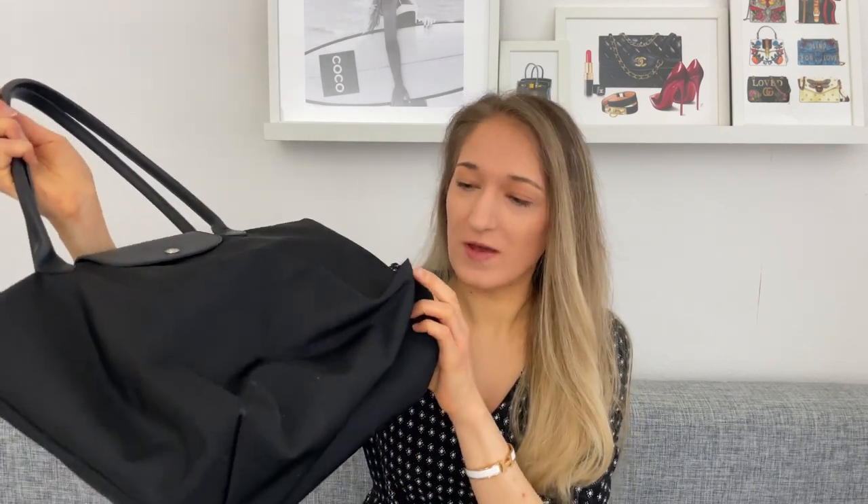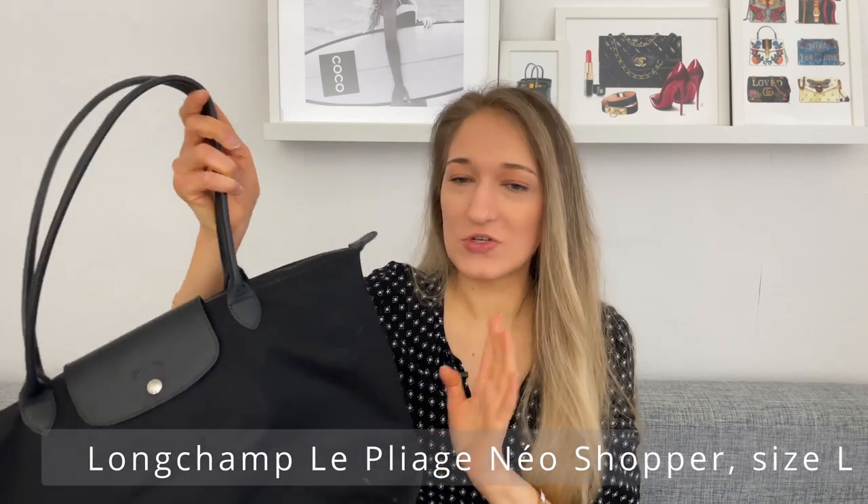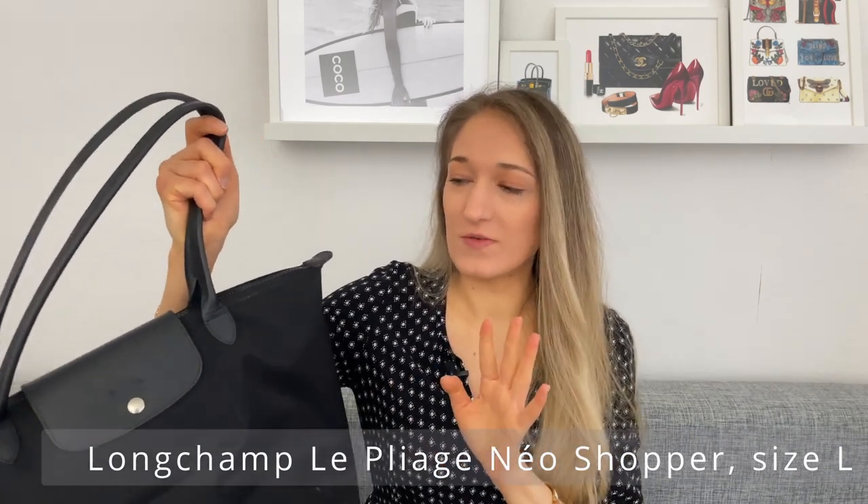I've had this bag for about three years now, which is insane. Slowly but surely you can tell it's seen better days — there's some fading and corner wear which does bug me a bit. The most annoying part, which you could probably take into Longchamp to have repaired, is that the zipper is still functioning but the zipper pull kind of disappeared on me, so I always have to stick my finger inside and pull it that way instead.